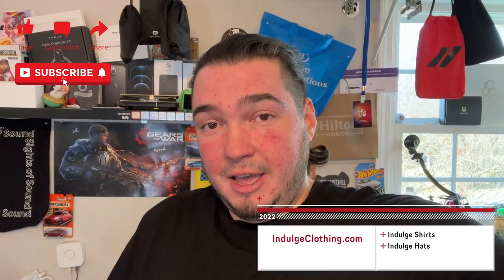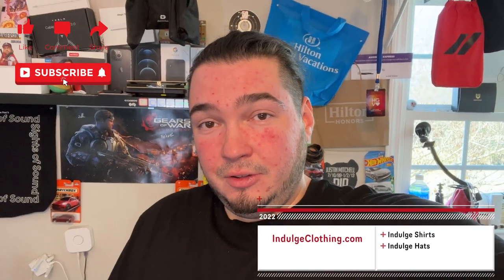So that'll do it for this one. Thank you all for watching. Click like, click subscribe, indulge in your life at indulgeclothing.com for the merch. We'll see you in the next video. Deuces.